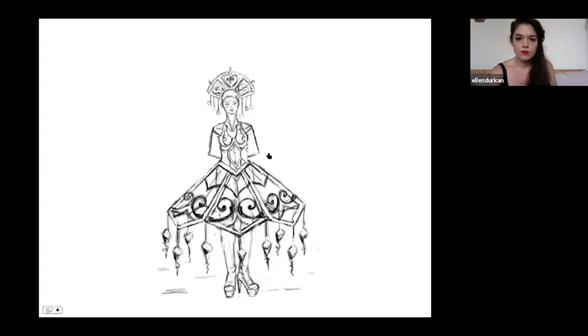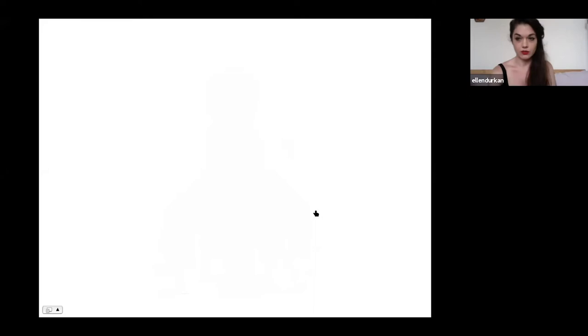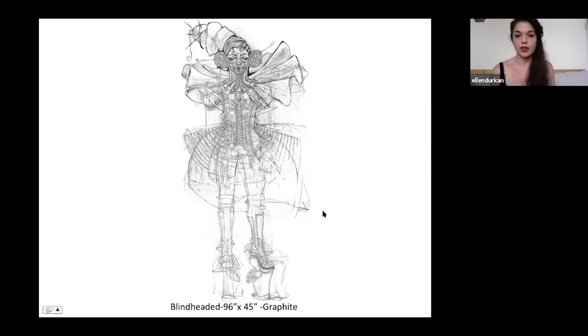This drawing is about eight foot tall. This was the start of my human form series — it's eight foot tall, about four and a half foot wide. I started doing these very detailed, large scale sketches and drawings that I work on at the same time as my wearable pieces. They kind of balance each other out — I'll do a little drawing, I'll do a little metal work, and bounce back and forth. It helps me mesh my ideas together, and when I display them as a big body of work, people can see the entire thought process and how it evolves in one space.